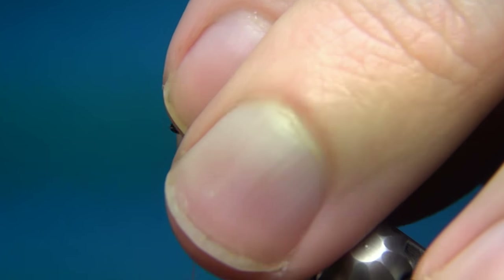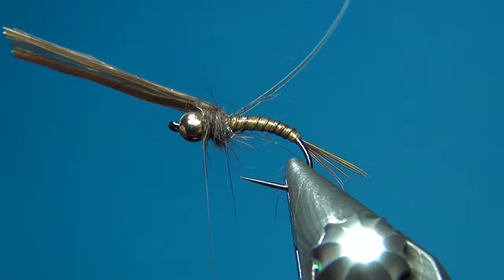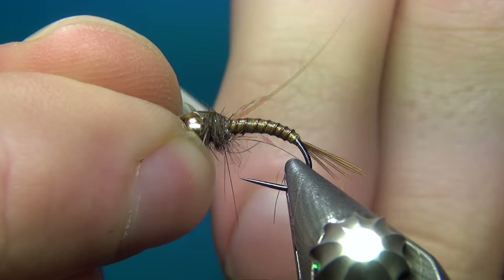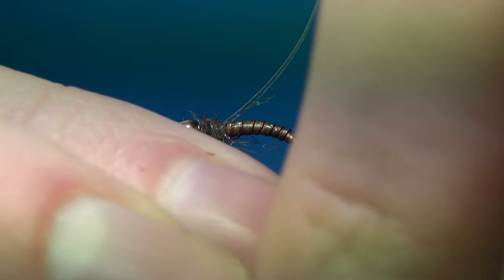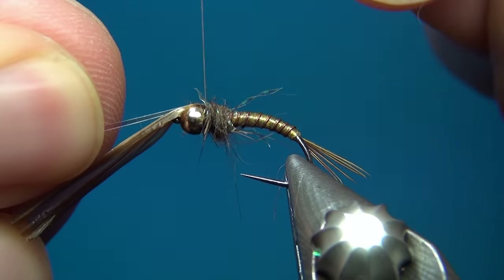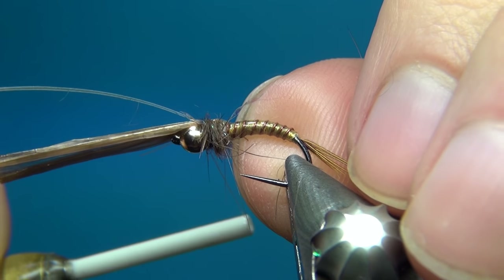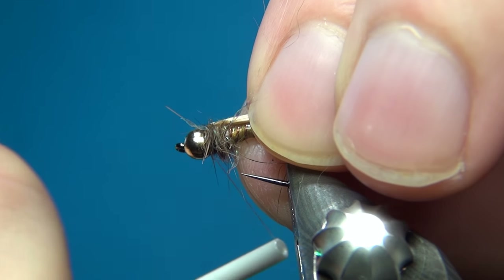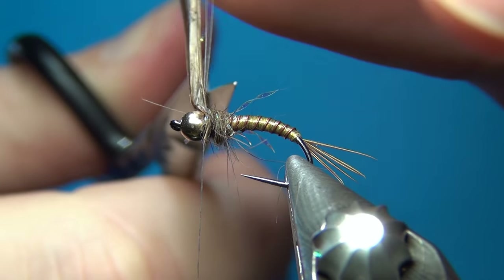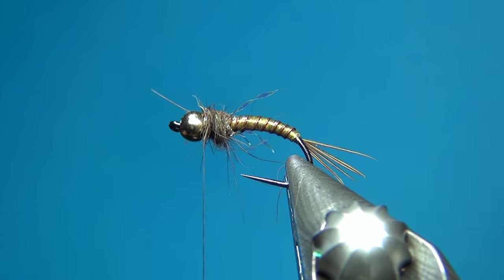For legs you could also use silly legs — I'd suggest using the small ones — or some Life Flex or any other material you like. Then just cover up a little bit more of the thorax. I'm going to bring over the thorax cover right up to the bead and tie it down with one turn, then bring over the flash or tinsel as well — one, two, three really tight turns. Then go right behind the bead, pull down really heavily on the thread to make everything secure. Hold these up, pull a little bit, and cut the two off at the same time.